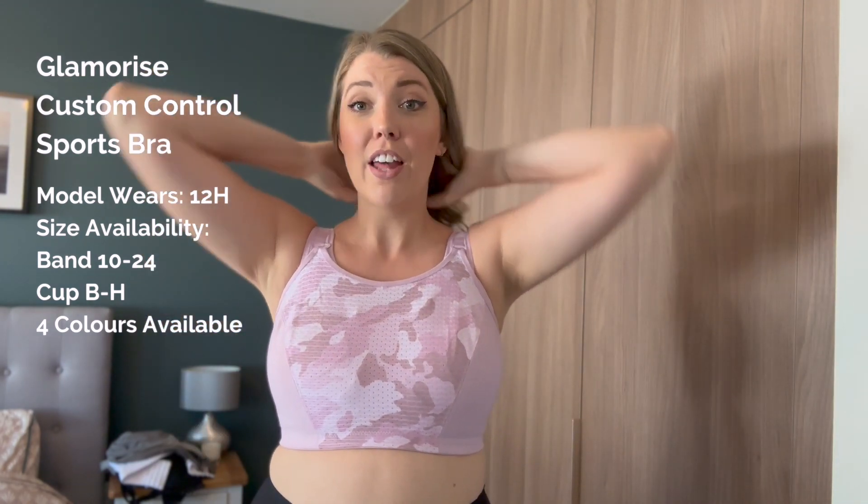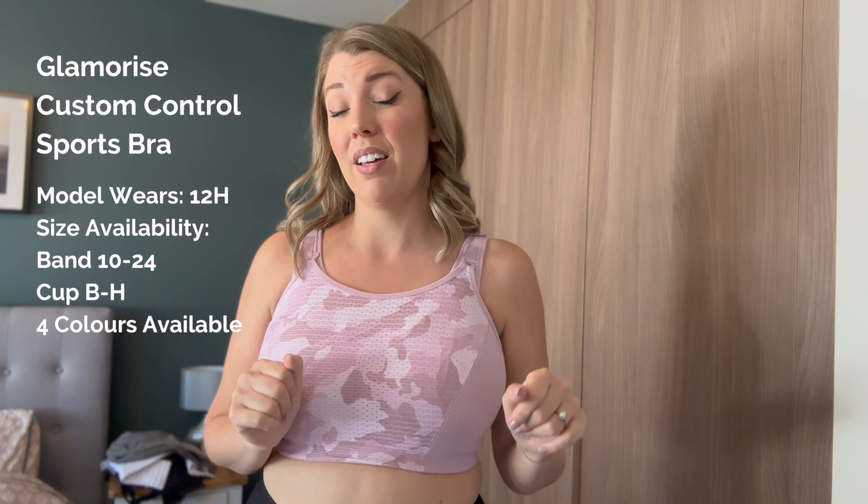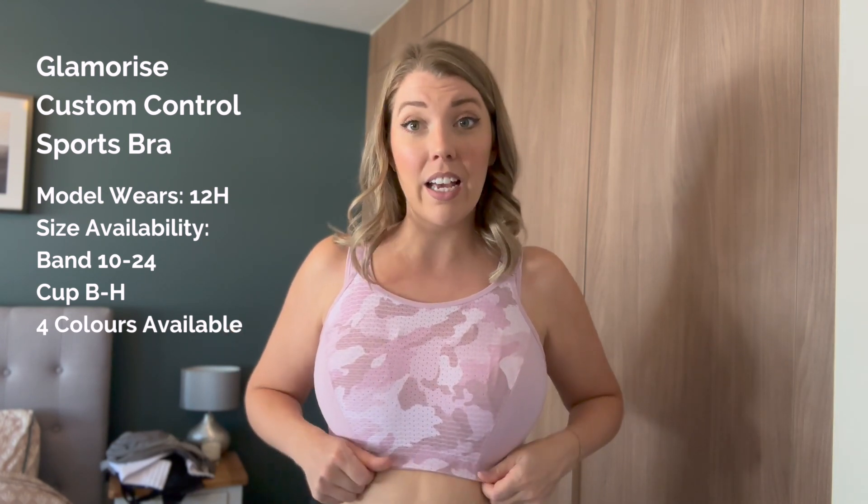Ladies, I am obsessed with this sports bra — I don't care who hears it, it's absolutely amazing. This is the Glamorized Custom Control sports bra and it is a non-wired sports bra. It might be my favorite ever. I always thought I'd opt for a wired sports bra because I just love the added support that you get, but to be honest I just don't actually think you need it, especially with this style.